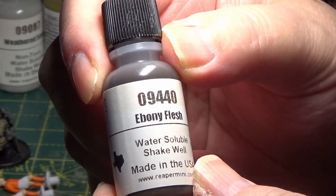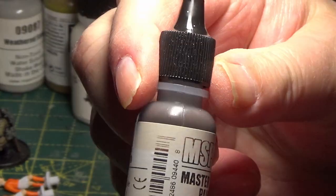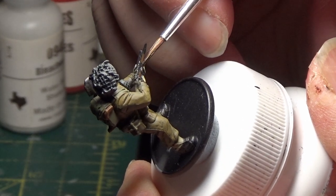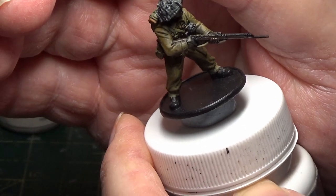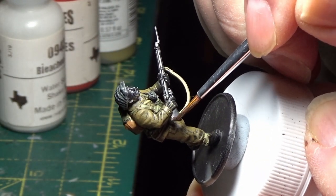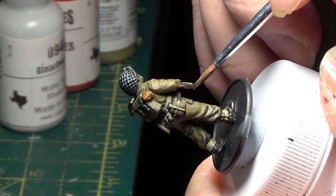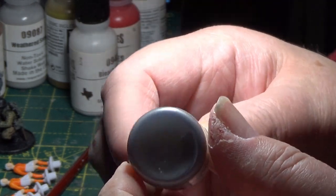The next colour I'm going to be using is Ebony Flesh — that's from Reaper Paints — and that's for the wood on the guns. The next one I'm using is Blade Steel, also from Reaper Paints, and that's for the bayonets.